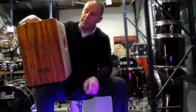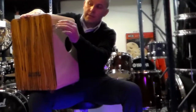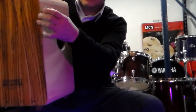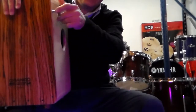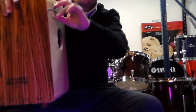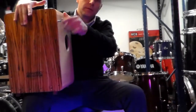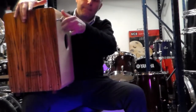Tenemos una particularidad: viene con una llave para afinar las cuerdas, cambiar la tensión. Tanto si queremos que suene más, como si queremos quitarlas directamente. Entonces si giramos, se las quitamos, y si hacemos lo opuesto, nos va apareciendo el sonido de la cuerda.